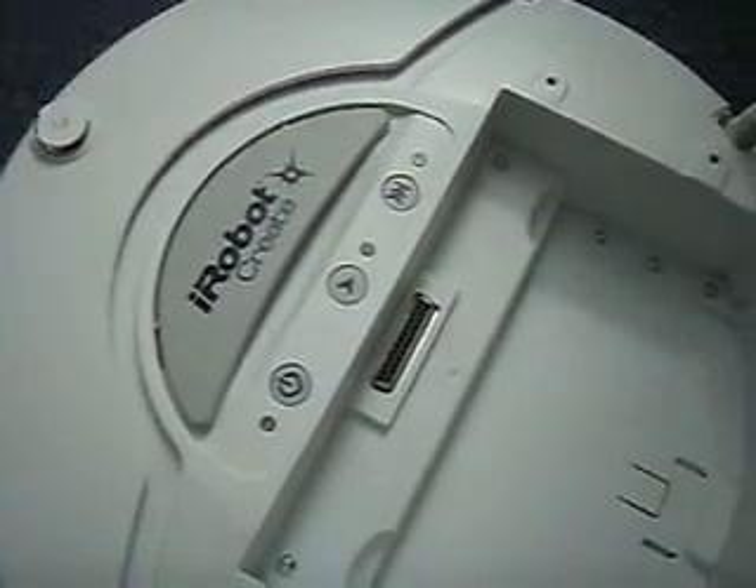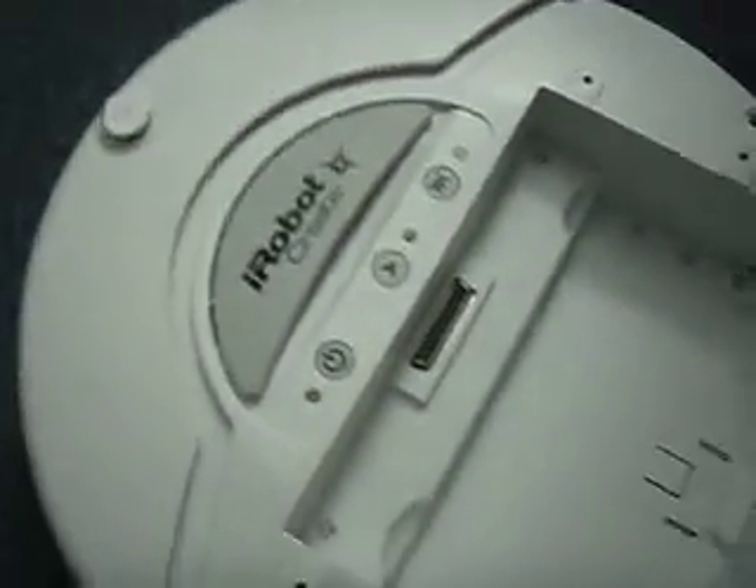In this tutorial, I will show you how to interface the iRobot Create with my laptop running Ubuntu.